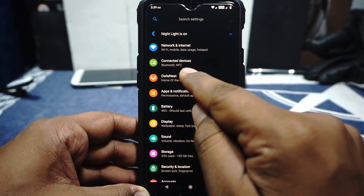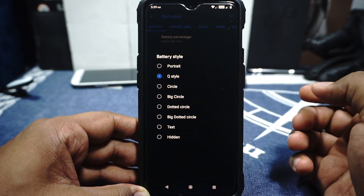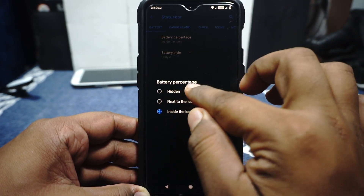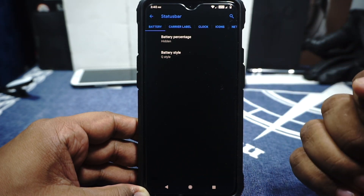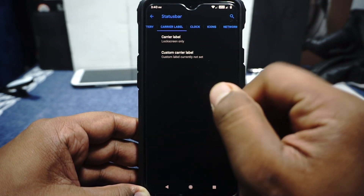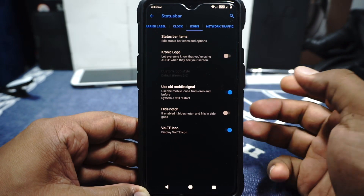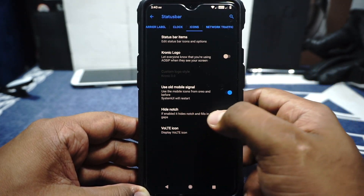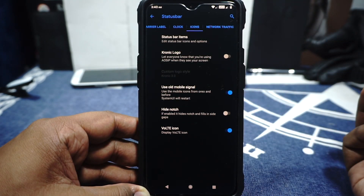Most of the extra stuff is inside Altsnest. In the Altsnest, there is a status bar option where you can find the battery percentage and the battery style can be customized. It does have Q-style hidden, all of that is available. Carrier label options are available. Clock options are also available with alignment and AM/PM indicator. Icon section is available — icons can be enabled or disabled. Custom logo is available. Hide notch is available if you are bothered by that. The VoLTE icon can also be disabled, and it does not have the stupid HD logo, which is really cool.